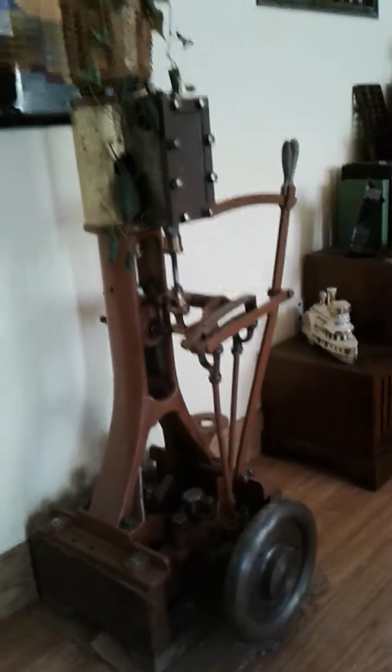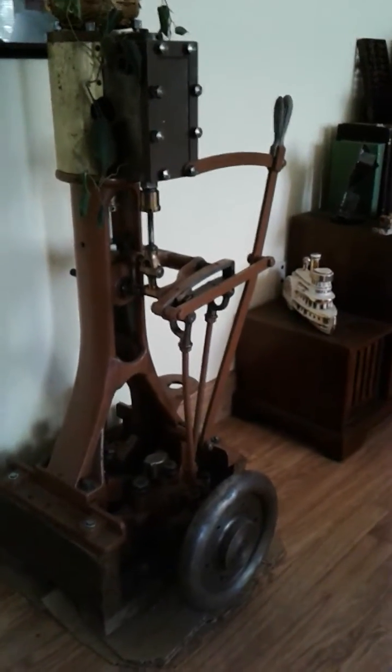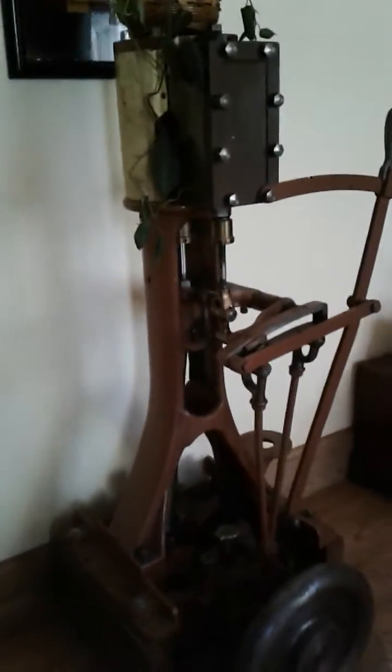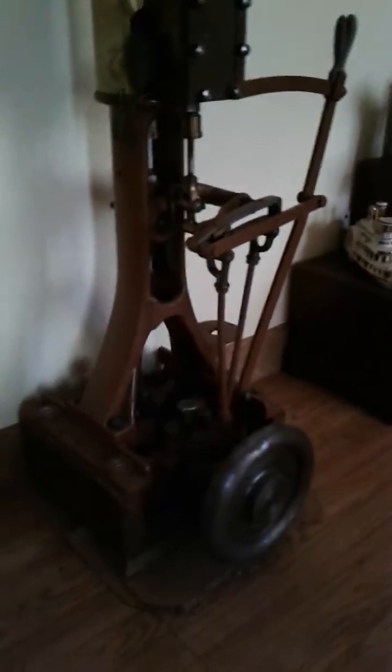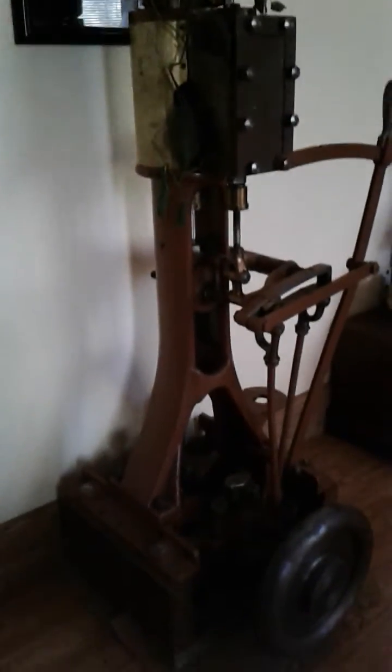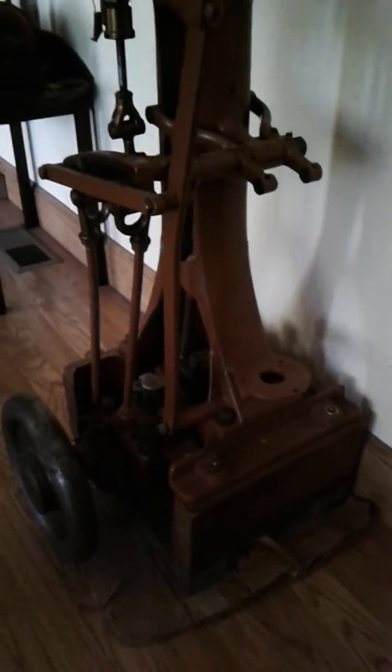Another engine in the parlor is this three by five single cylinder engine with a Stevenson Link. It's a launch engine, and going by a lot of pictures I've seen and by the stroke dimensions and the column build and the base plate build, I'm almost certain it's a Herschoff.